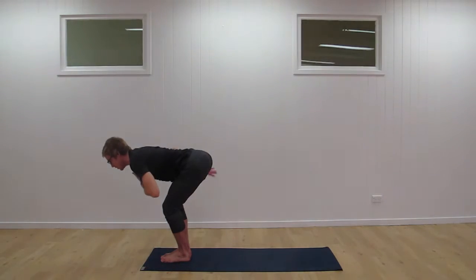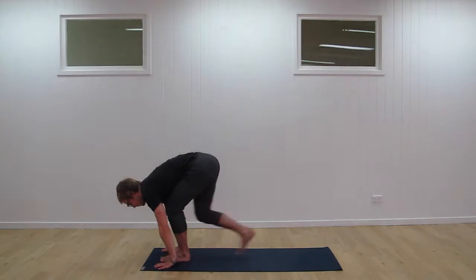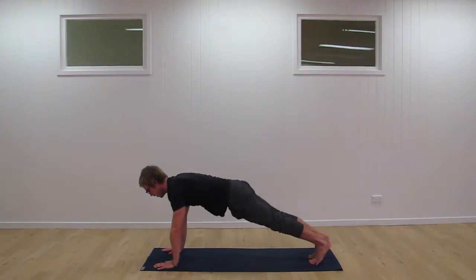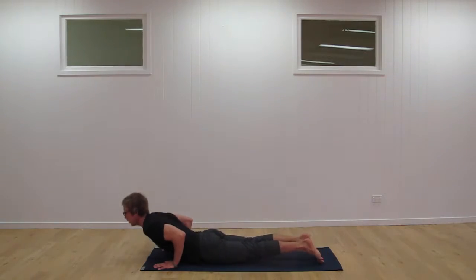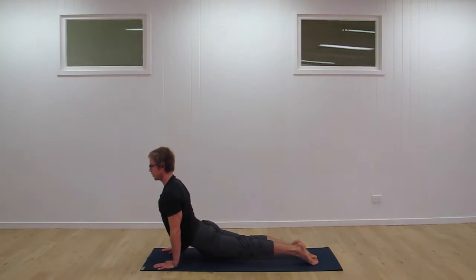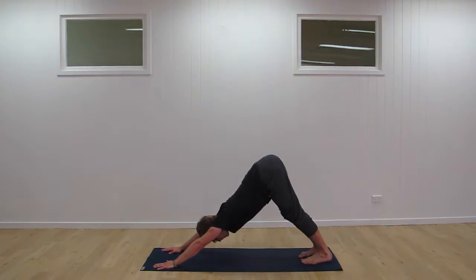Inhale into flat back position, checking in with your hands. Exhale, hands come down, step back one at a time. Lower down for the more advanced version. Inhale, coming up into what we call upward dog — strong through the body, open shoulders. Then press back into downward dog.